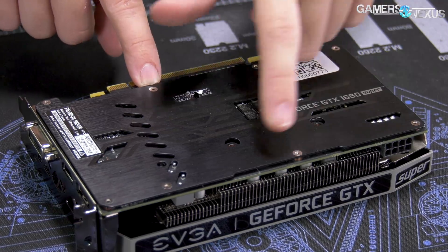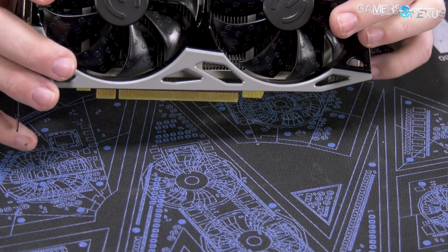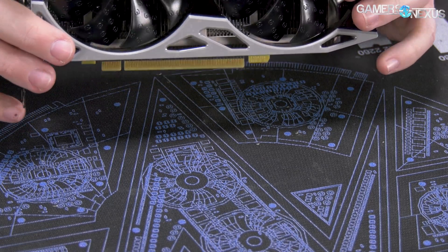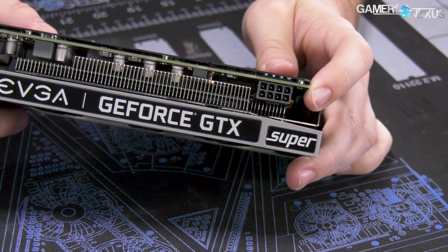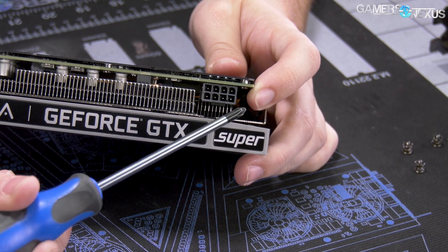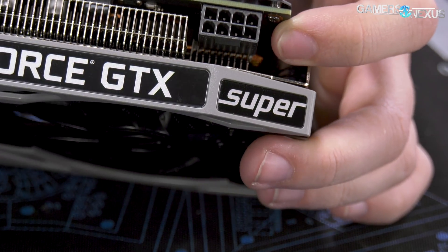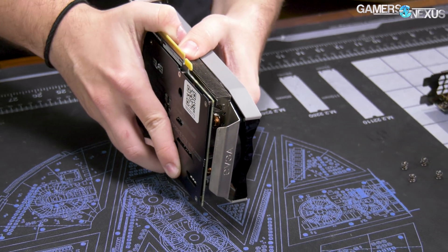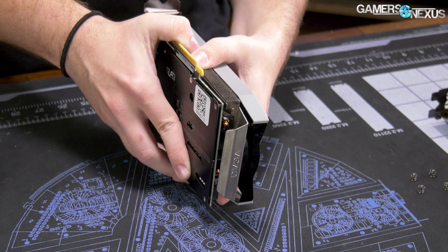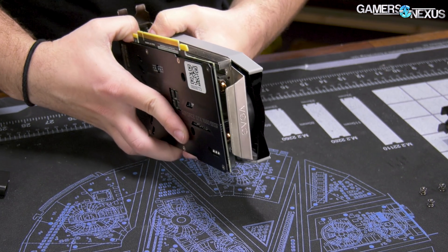You can see there are six screws going through the PCB into the back plate. There's no base plate on this card, so we don't have any base plate in that area. We'll look closer to see if there's anything on the memory, and there are a couple more screws on the other side coming through as well. This is why we're doing two cards in one video — because it's really not that difficult to take this apart.